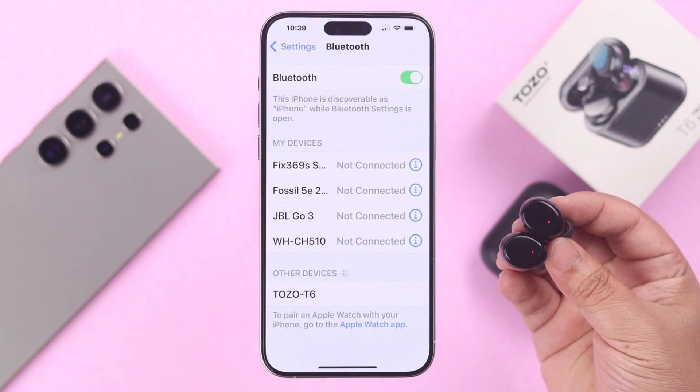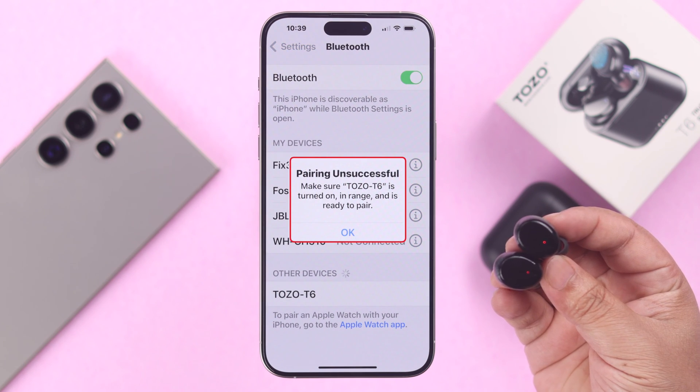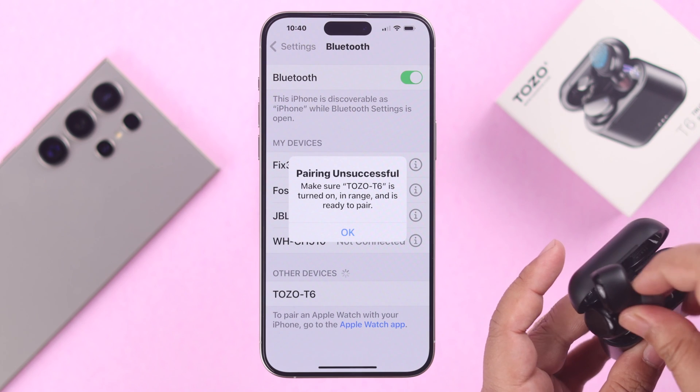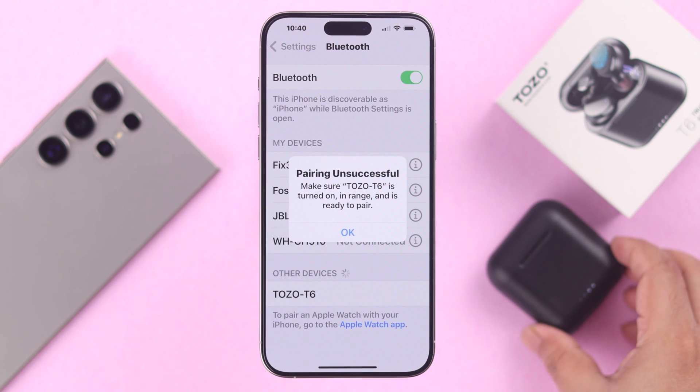Now what if the name pops up, but whenever you tap on it to pair, you are getting pairing unsuccessful? In that case, put the buds back inside the charging case, close the lid, and wait for around 10 seconds.